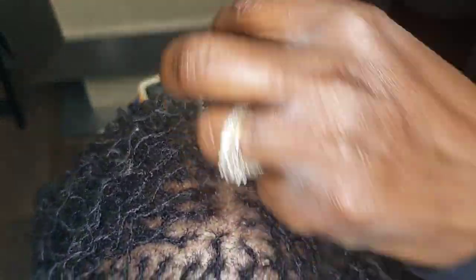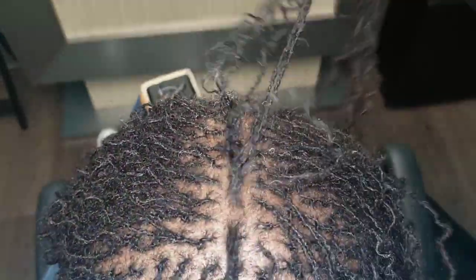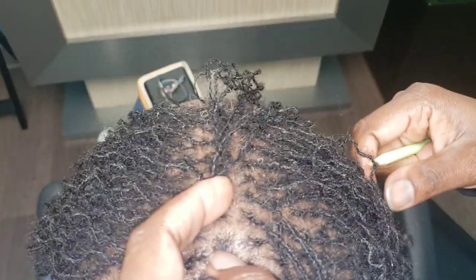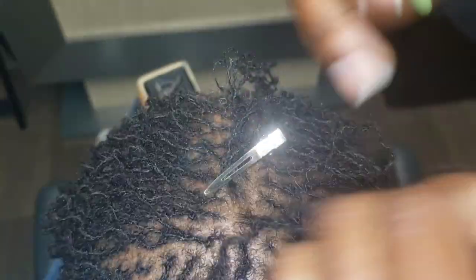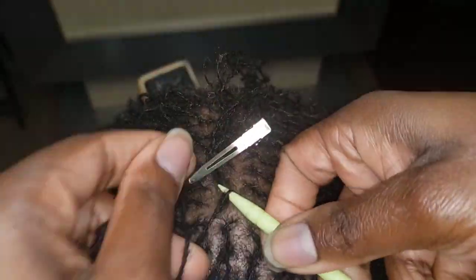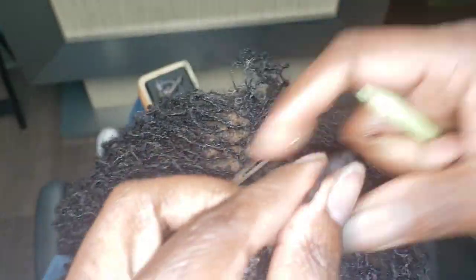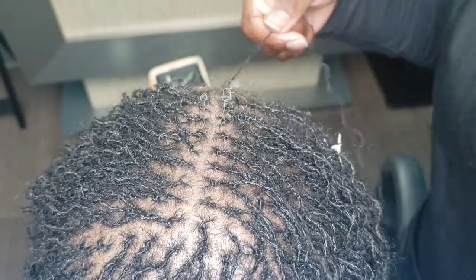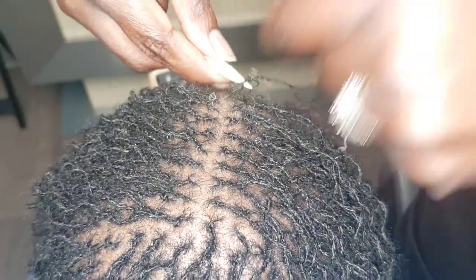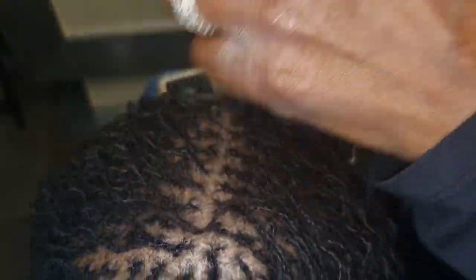The next thing: extra skinny or thinning locks around the perimeter usually get combined. If a lock is not strong enough on its own, it cannot sustain on its own and most of the time will get combined. If your loctician is telling you a lock is on the edge and might not make it through the next retightening, consider combining — especially around the hairline. The locks around the hairline generally have fewer strands and finer, lower-density hair, so combining is often the right call.